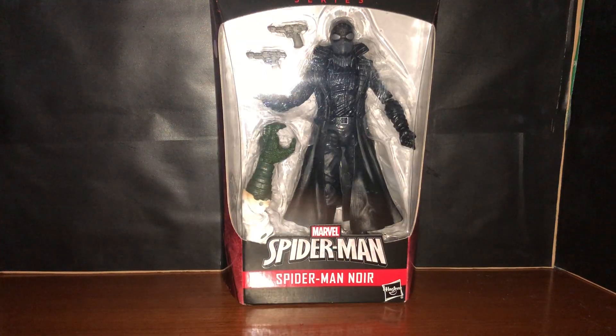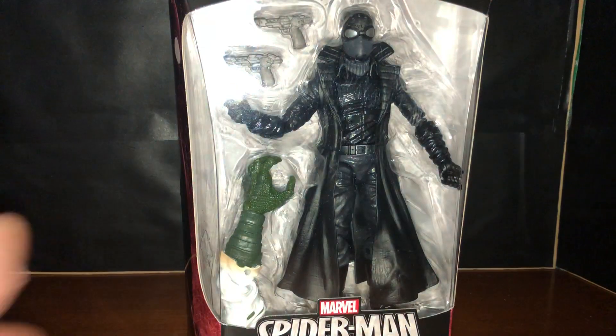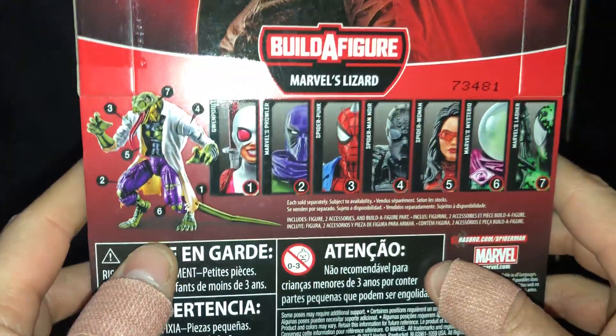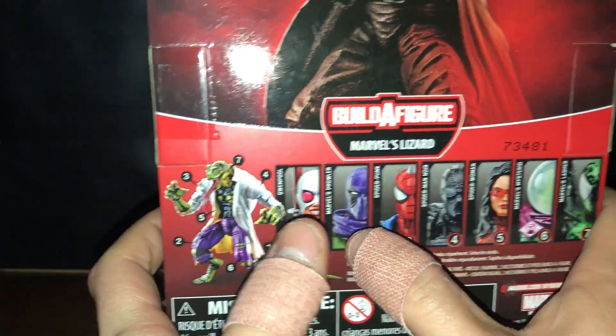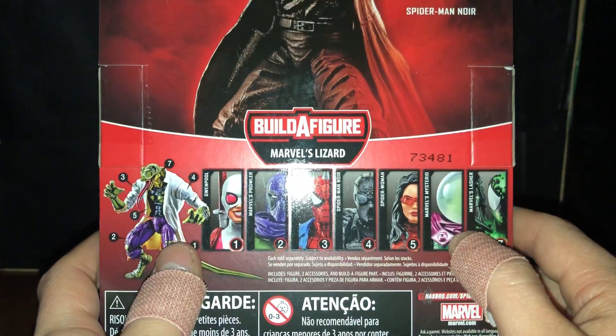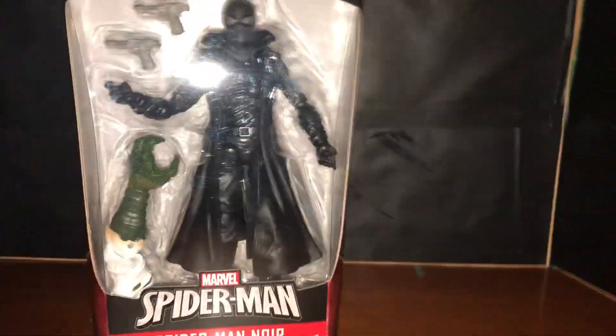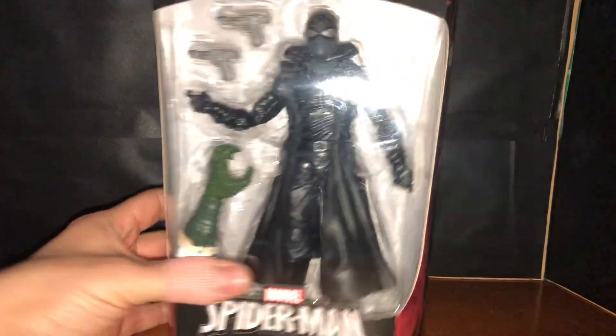What is up YouTube, it is Superman able coming at you with another review. After this review I will be doing another review based on Gwenpool, so stick around for that. Until then, let's get into this Spider-Man Noir. Here's the packaging — the bottom, the side art, front, side, back, the rest of the wave. I have Mysterio, Gwenpool, and Noir. I still need Prowler, Punk Spider-Woman, and Lasher — four more to complete this wave. Here's a quick shot of the bio, go ahead and pause it to read it. The Spider-Man logo looks pretty good, pretty clean.